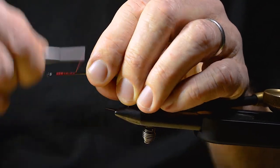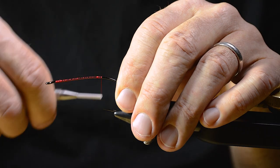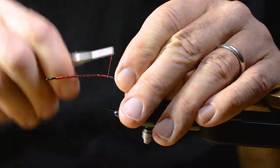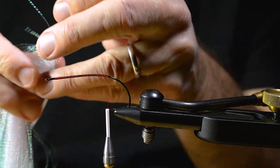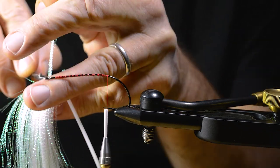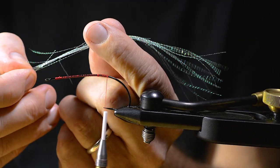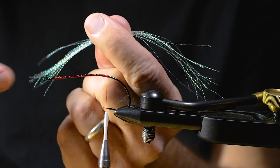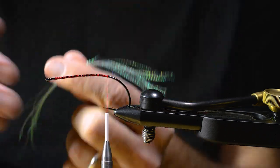Wind it down the shank, then I take a bit of the crystal flash material, making the ends uneven, like this.